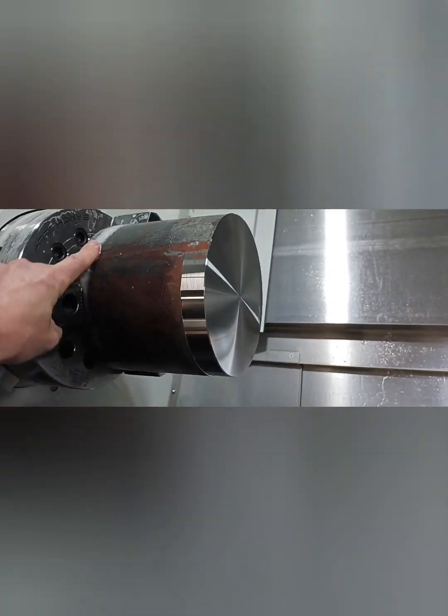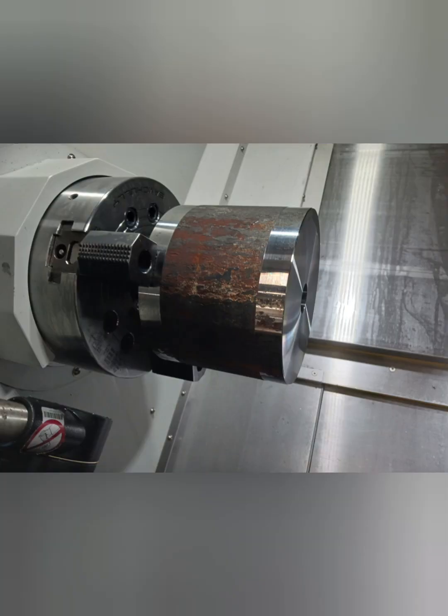I also left witness marks so that if the part did not clean up 100%, I can show that I did the best I could.